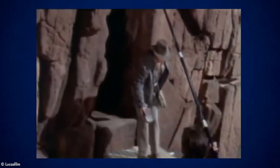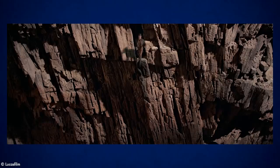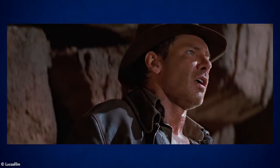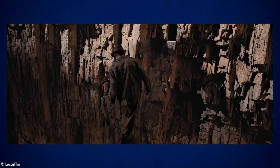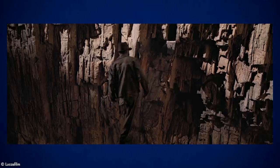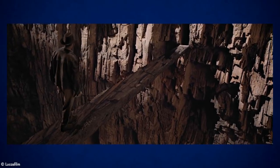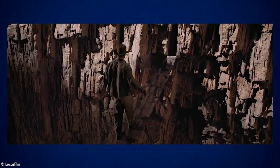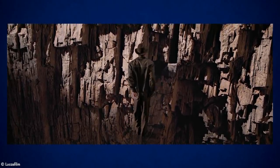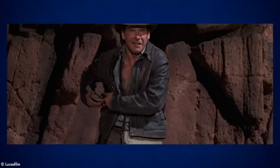Industrial Light and Magic, or ILM, created some amazing effects shots in this film, and this is one of my favourites because it combines practical and visual effects. In this scene, Indy must take a leap of faith to get across a seemingly impossible ravine, and the camera then reveals that there is a hidden bridge, camouflaged through forced perspective. Now of course in real life this would only work if you viewed it from one particular angle and with one eye shot, but it is a really clever method the filmmakers used to show that the bridge was there the whole time — he just couldn't see it.